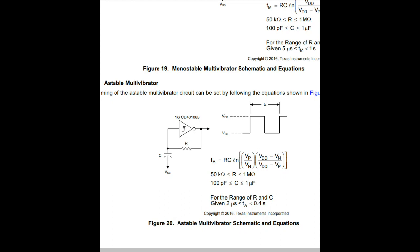It tells us how we can set the timing. Simply, it is an RC circuit. All we need to do is put a resistor and a capacitor between our input, or from our output back through our input. If we take a look at the formula, time is equal to RC over this equation here. So if we put in a 50 kilohm resistor and a 100 picofarad capacitor, that gives us a 2 microsecond or 0.4 second pulse, which is about half a hertz.